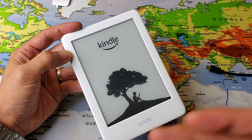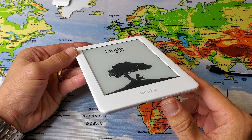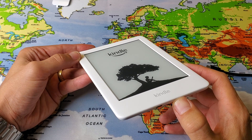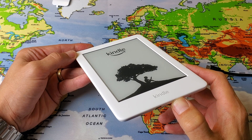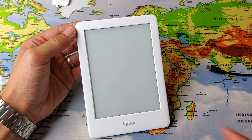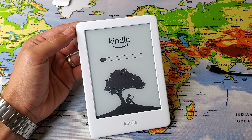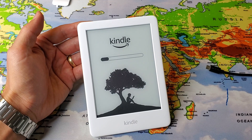Now what I want to do is go ahead and boot the Kindle back up. So just press and hold the power button for a few seconds. Now we should wait for this to power boot back up. Wait for the status bar to go all the way up and hopefully you guys are up and running.